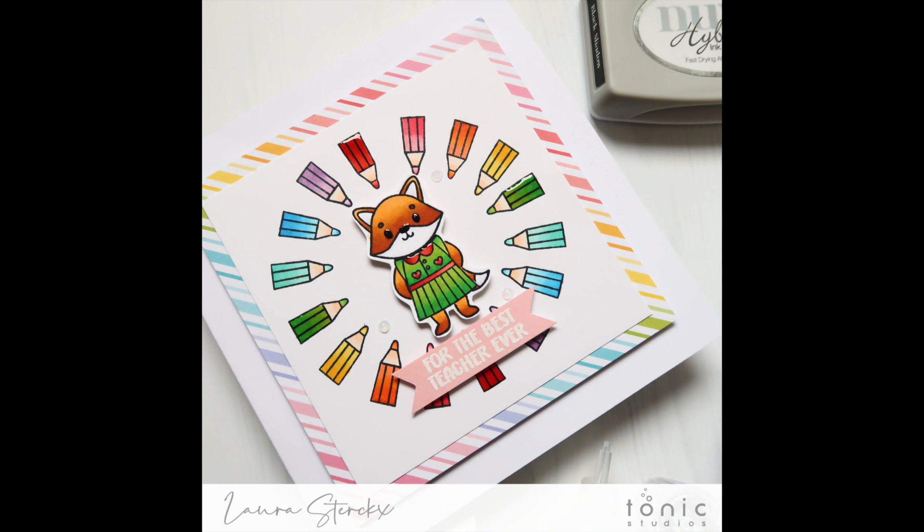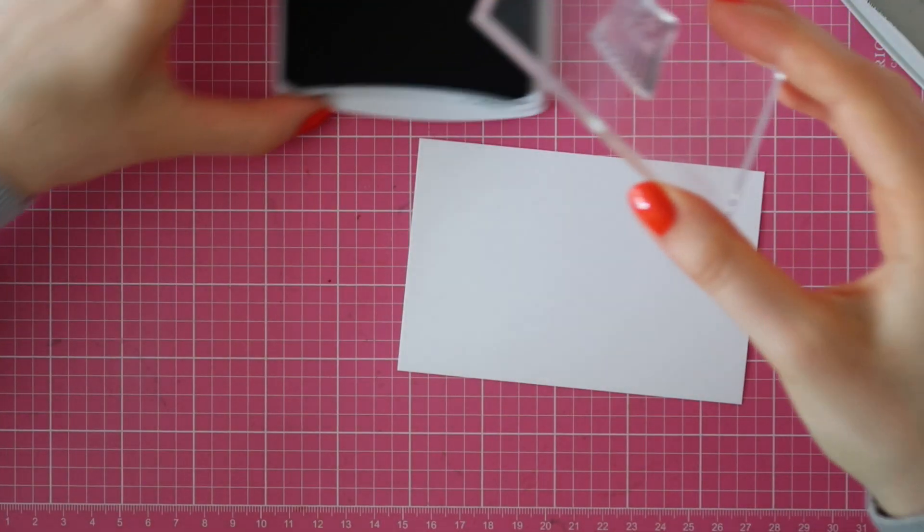In this video, I'll be showcasing Tonic's brand new Celebrate Success Set along with the Celebrate Sentiment Set. So let's get started.